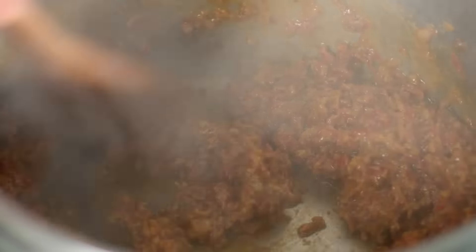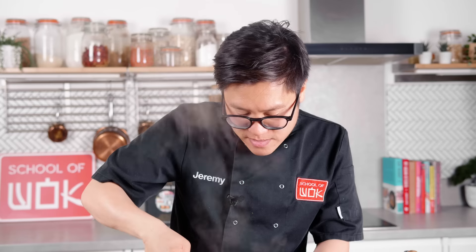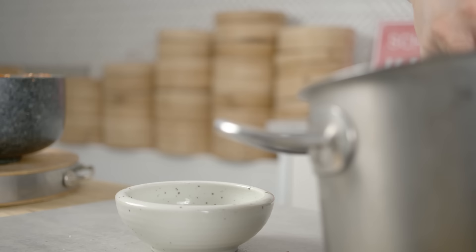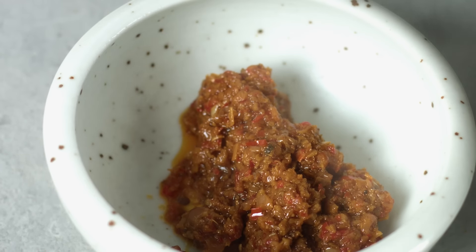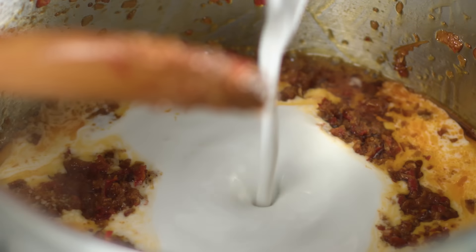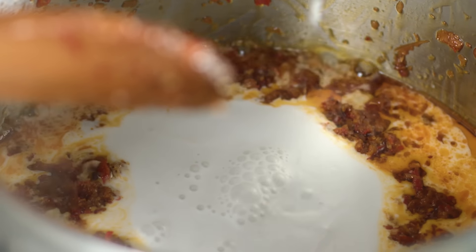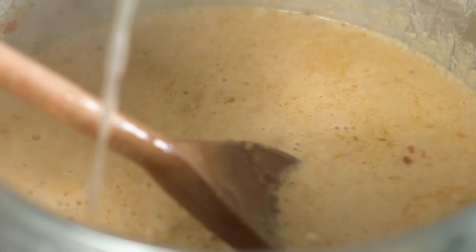After about two to three minutes that rock sugar should have melted in. I'm going to remove about 50 to 60% of this paste and then carry on to make my curry. I've left about three to four tablespoons of chilli paste, and I'm going to pour in the coconut milk. I've also got dried shrimps here to accentuate that shrimp paste. Chicken stock goes straight in, then bring that to a boil.